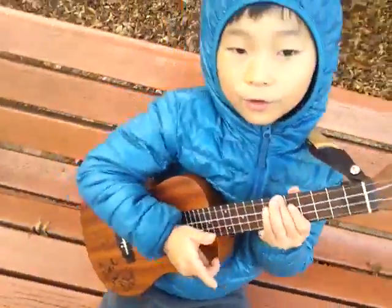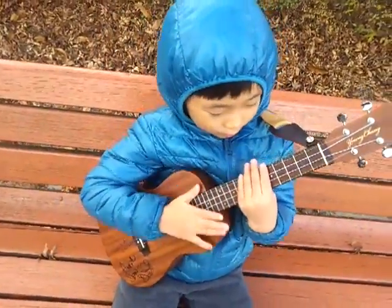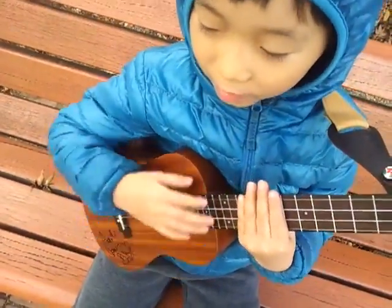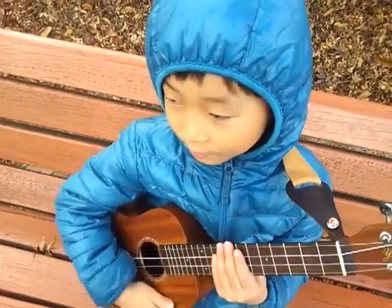And that's your chords for fall. The strum pattern is really simple — it's down, up, up, down, up, down, up, and chunk up, down, up.